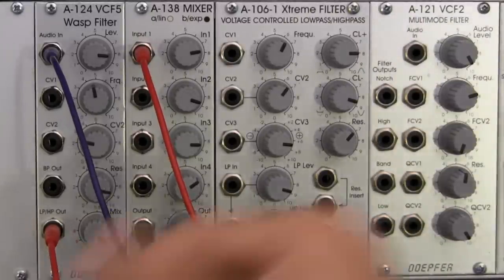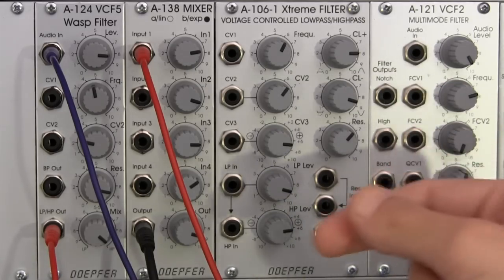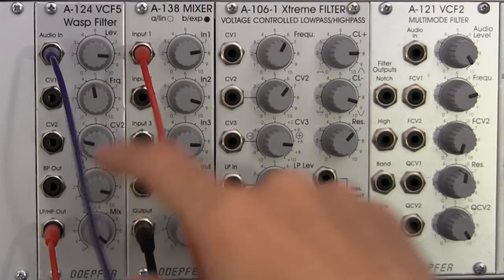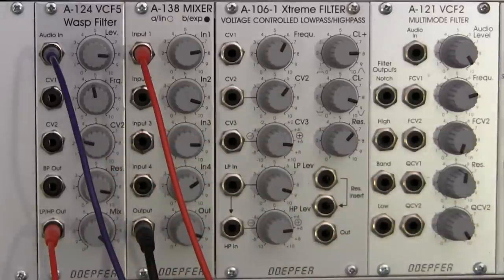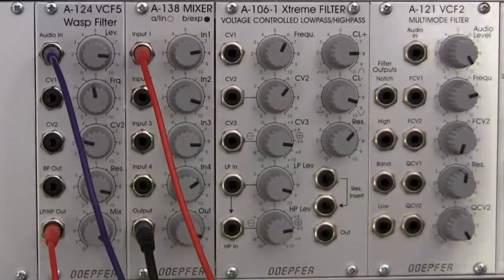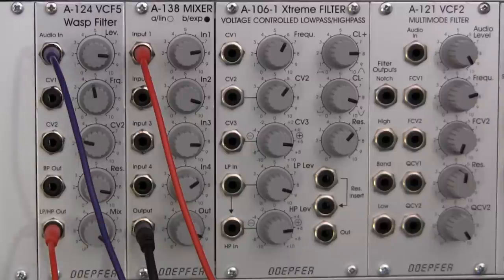Band pass — we had a set number of tools to adjust. We had our level, frequency, and of course resonance helped us out in that one, so not so much the mix control. At any rate, that is going to be the little demonstration portion that we're doing on the A124 for the basic filter types that are found in this module.